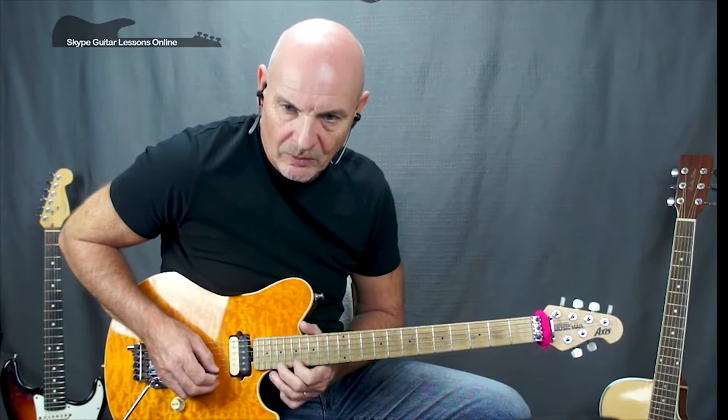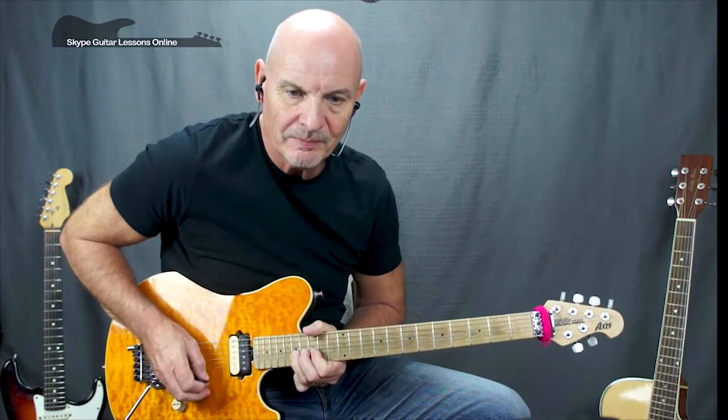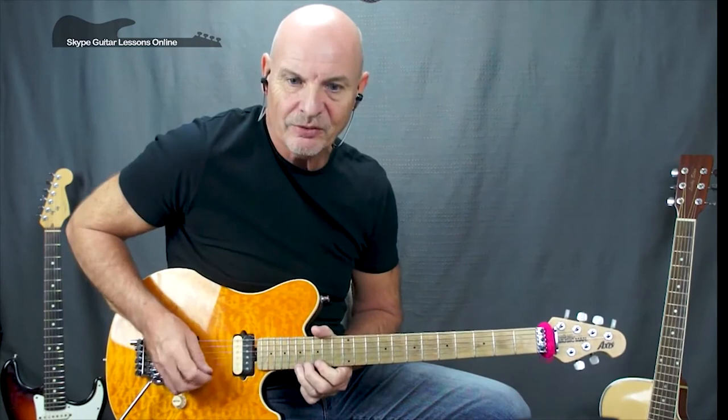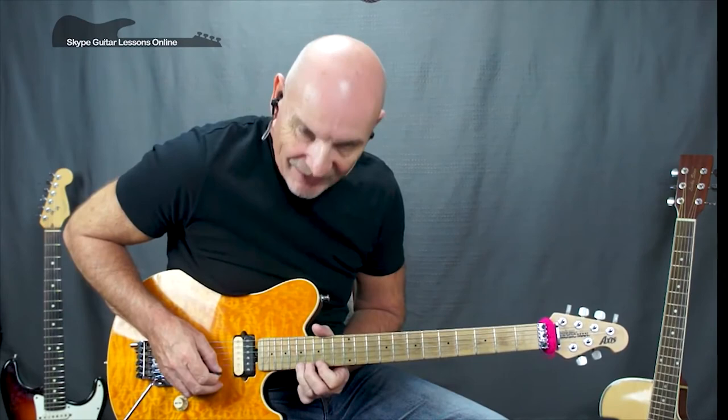Then we've got seventeen with a half tone bend, back to seventeen, fifteen, then seventeen with a full tone bend. We're doing seventeen, seventeen, seventeen with a bend, seventeen, fifteen, seventeen with a bend, back to seventeen, fifteen, fifteen, and then going on the high E to finish.